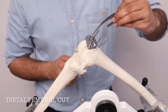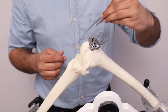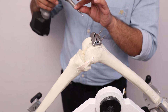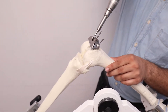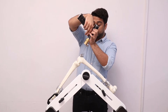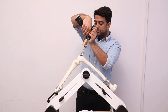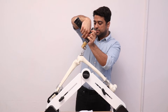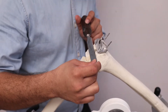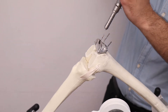For femoral resection, we first check the level of resection using an angel wing. Once the level of resection is confirmed, we secure the femoral block using a threaded shoulder pin. We then make the distal femoral cut using the oscillating saw through the femoral cutting guide. After the cut is made, we check that the femoral cut surfaces are at the same level, then remove the pins and the distal femoral cutting guide.